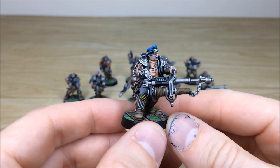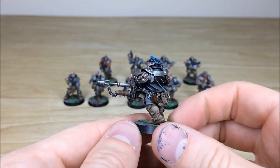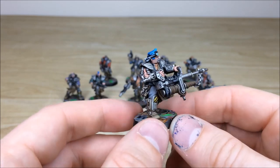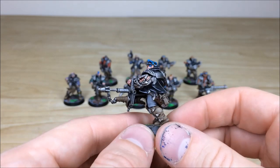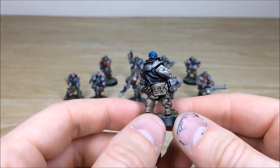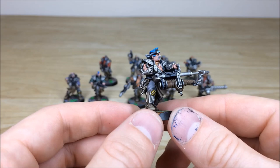The other heavy — going from left to right at the back — has got this awesome harpoon-looking weapon. You would not want to be on the receiving end of that! He's got those support servo arm things to help carry the weight of the weapon. A little bit of attention to detail with knives and bits and bobs all over him, a nice satchel, and chevrons on the knee pads as well.